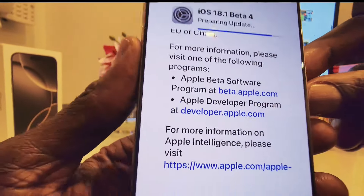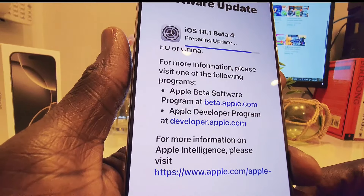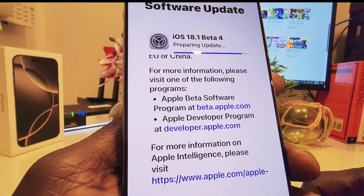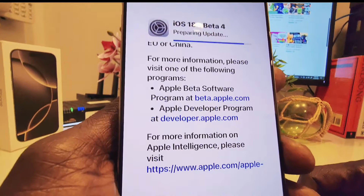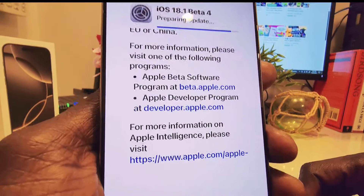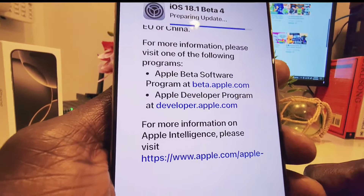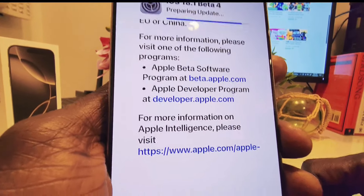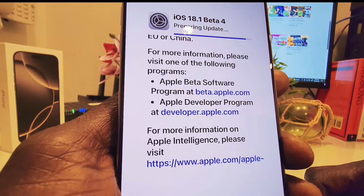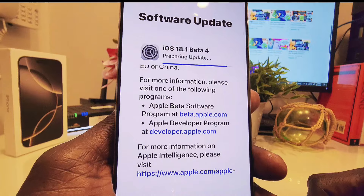So if you have an iPhone 16 Pro Max today and you don't see Apple Intelligence, if your device shows iOS 18 only, then you're not going to get Apple Intelligence today. But you can get it in upcoming weeks, sometime in October. However, if you want to get Apple Intelligence today, you can go to beta.apple.com, enroll your device in the public beta for free, install the beta profile, and then download iOS 18.1 beta 4. Now let's wait — it's doing its magic and at the end we'll find out what's going on.